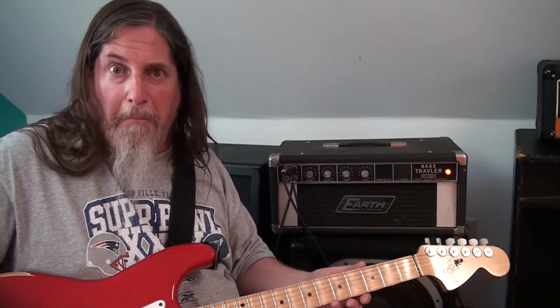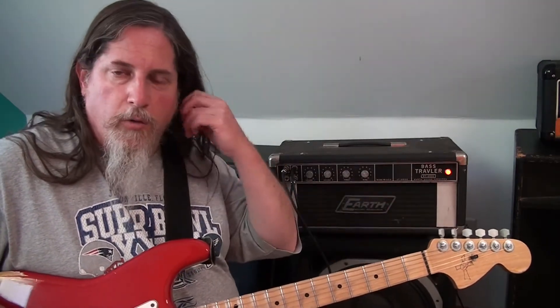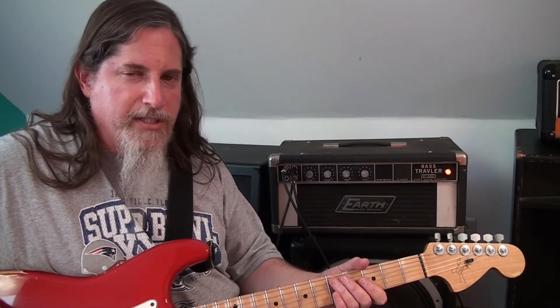It's not that bad. Not that bad at all. Turned up a bit as such to distort. It's a solid state head, so it's just distorting like the input. The op amps... I don't think I saw any transistors in there.